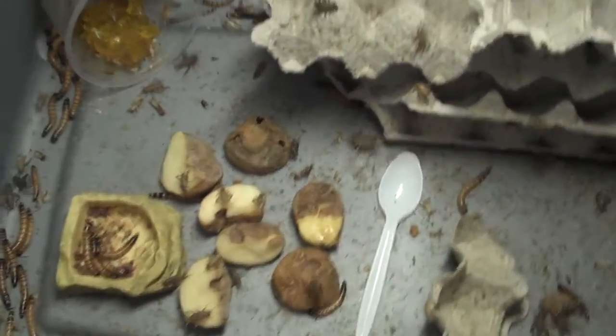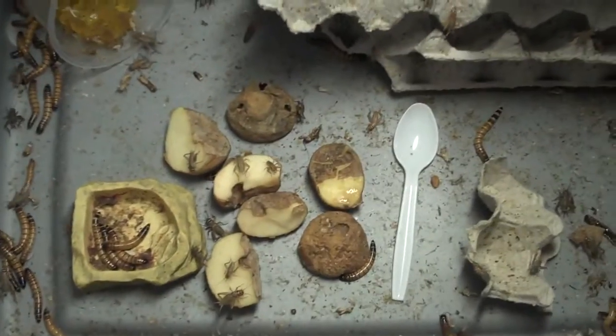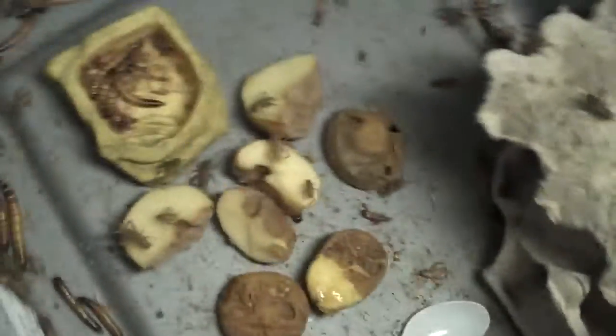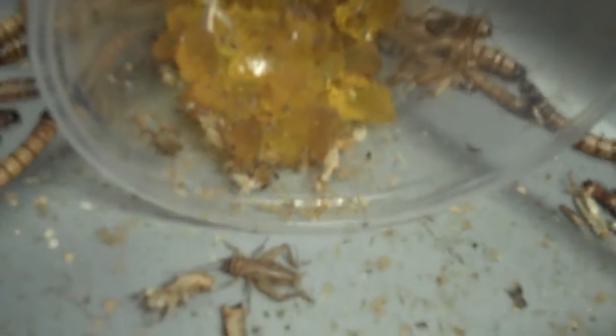Hey YouTube viewers, this is a video on how to keep crickets and super worms. As you can see here, this is the feeding side of the container. Those are potatoes — that's usually filled with whatever's left over — and that's their water gel. You can see super worms all over the place.